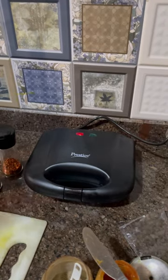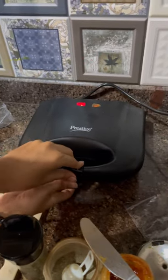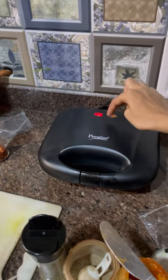Hi everyone! So you guys already know what I like at home, and today we are going to try the Prestige Sandwich Maker. This is what Kirti Chachi ordered on sale during the Big Billion Sale. You can tell me in the comment section what you ordered or what you didn't. So this is the Prestige Sandwich Maker, which has a light system.